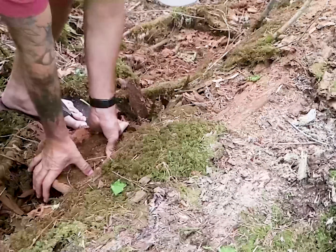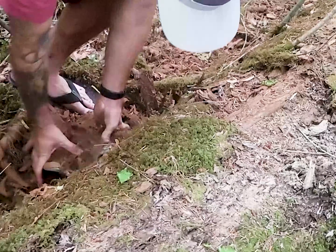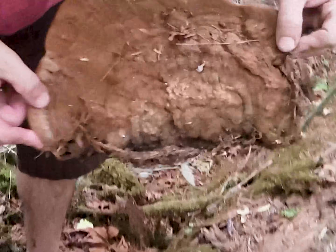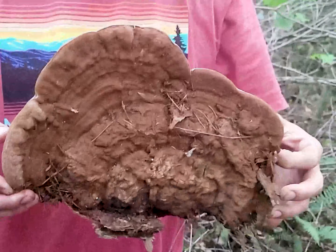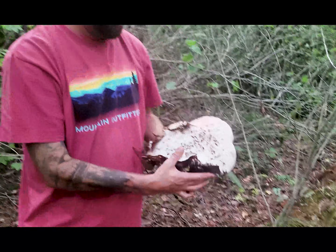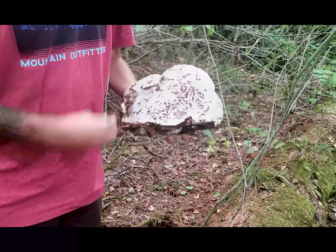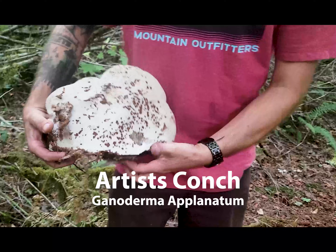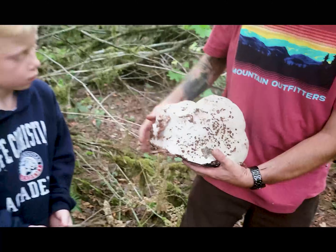We're going to try to get this guy off of here. You want to try not to bruise it too much — that's what the top of the Ganoderma applinatum looks like. If you look underneath one of these, this one's not perfect and it's all speckled, but it bruises really easily on this porous surface. Here, try to write something on there.